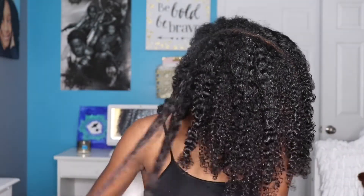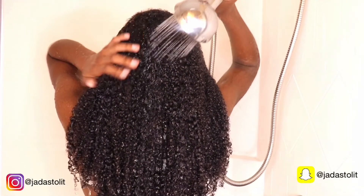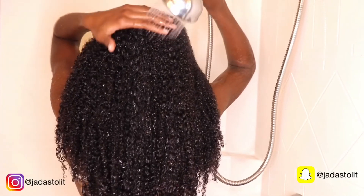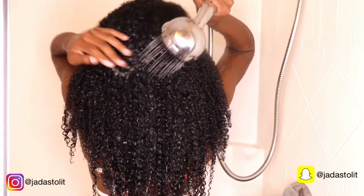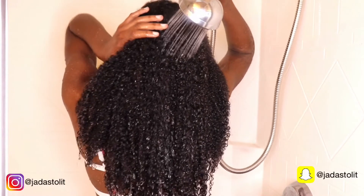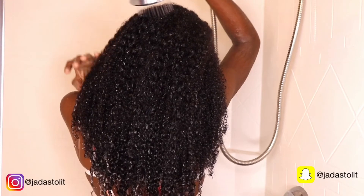I must admit, I'm in love with this gel. This gel has my hair shiny and moisturized. I just follow my normal wash day routine. Don't forget to follow me on all my social media at gelistoolit. Don't forget to hit that subscribe button and give this video a thumbs up, and remember to always stay lit. Bye!